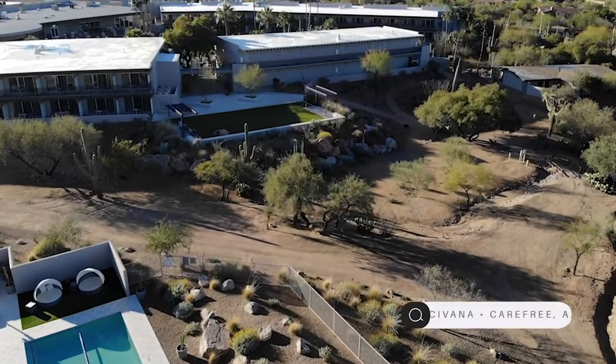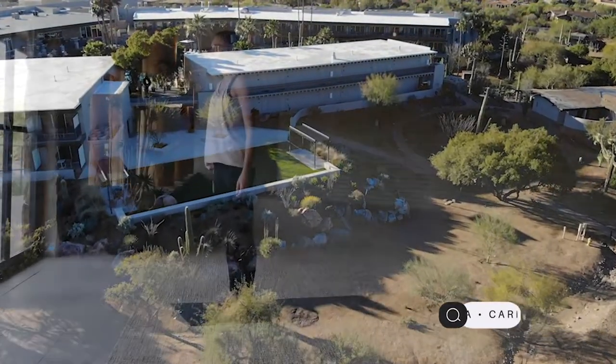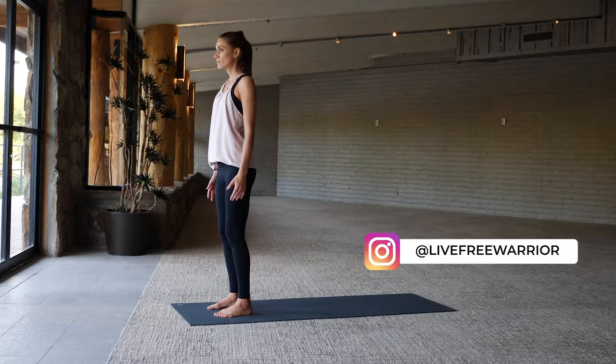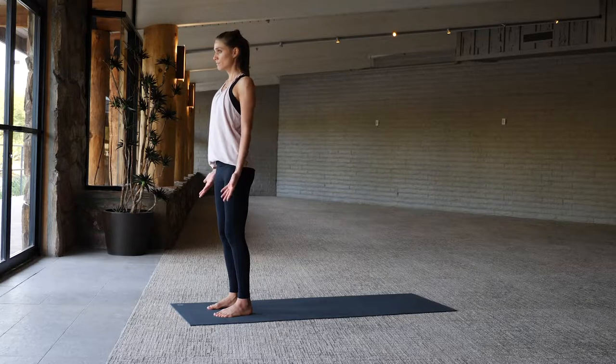This 10-minute yoga flow is designed to do just that — to flow. We're here in the desert at Sivana Resort in Arizona, and I can't think of a better place to think of water when you're in the middle of a desert. Go ahead and find grounding down through the feet, let your palms face forward out in front of you.